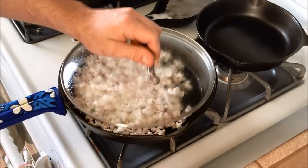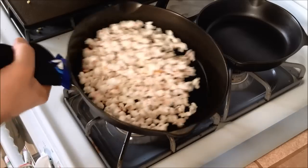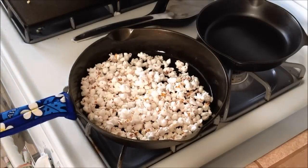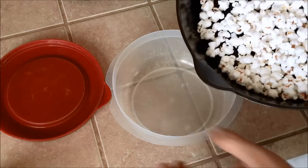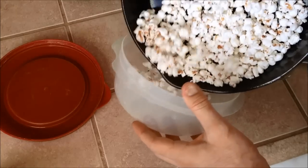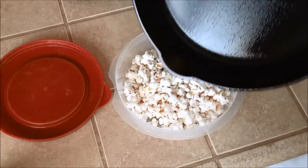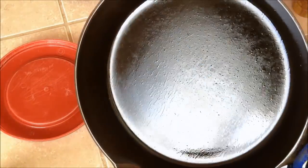Shall we remove the lid again? Let's try it. Alright, so there's our popcorn. I'm going to go ahead and transfer it into our container here. Let's see how many un-popped kernels we have. I think we got them all. Nice. And there's our pan — I'd just give this a wipe down. You don't need to really rinse it out or clean it.